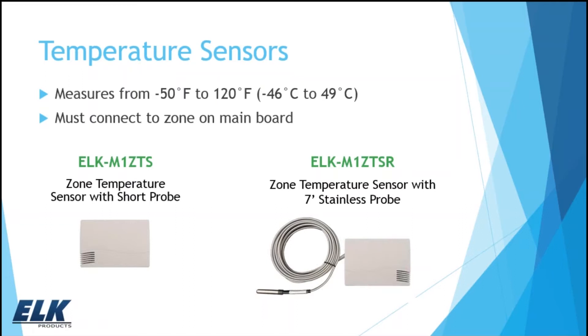One thing you can do with EZ-8 that's not available from the Magic Module controller is temperature sensors. The EZ-8 can have up to eight temperature sensors, and they must be connected to the main board zones. We have one with an internal probe and one with an external probe — a seven-foot wire with a stainless steel probe at the end. Temperature readings range from negative 50 to 120 degrees Fahrenheit. That's great for monitoring temperatures in a variety of applications, both residential and commercial.